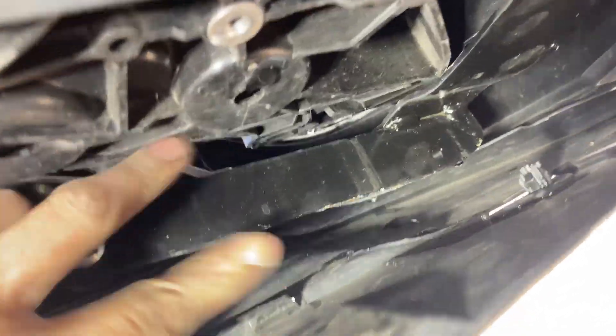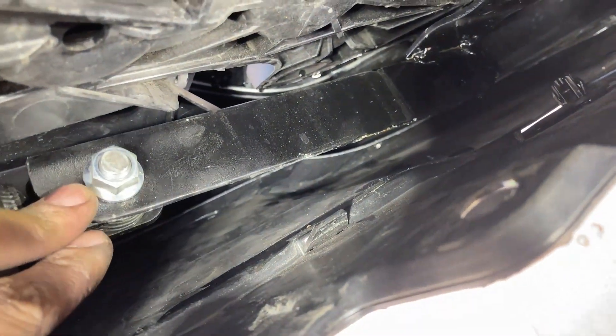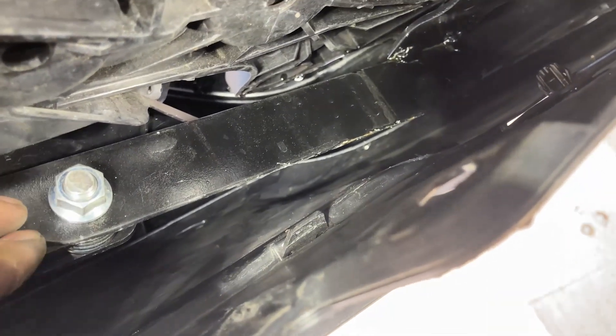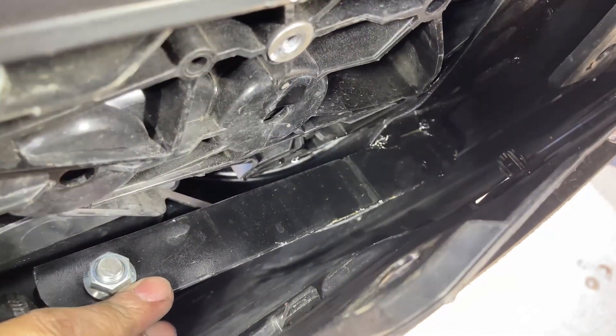I had to fabricate two custom brackets. Both of them are made using mild steel — angle brackets to connect the damper to the frame itself. This one came off a bed frame, the type where you just put your mattress on top of it. Just leftover pieces of metal I had laying around my backyard.